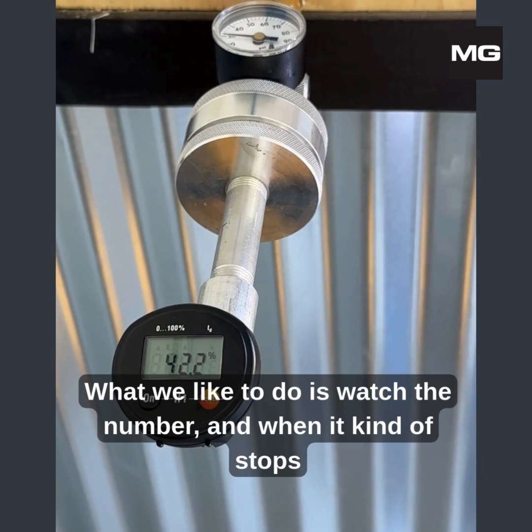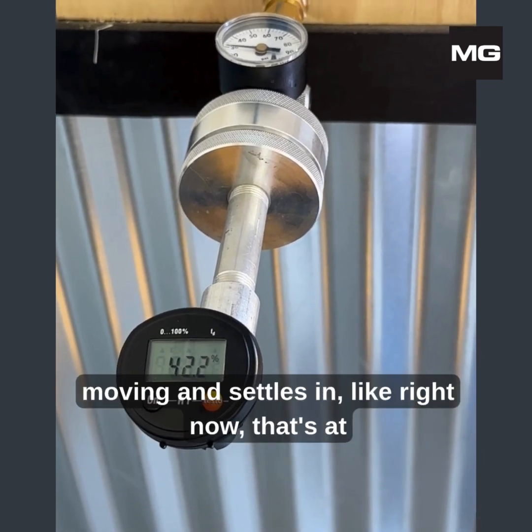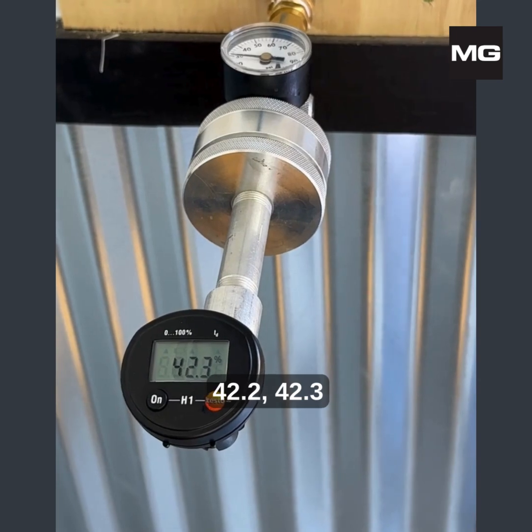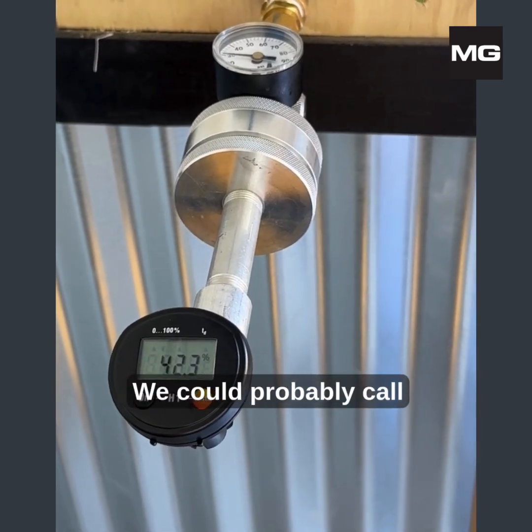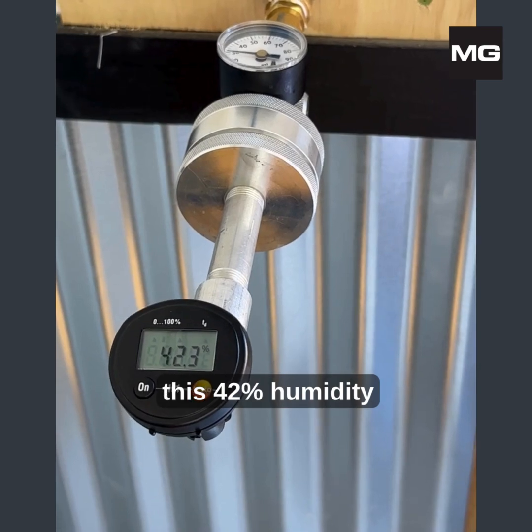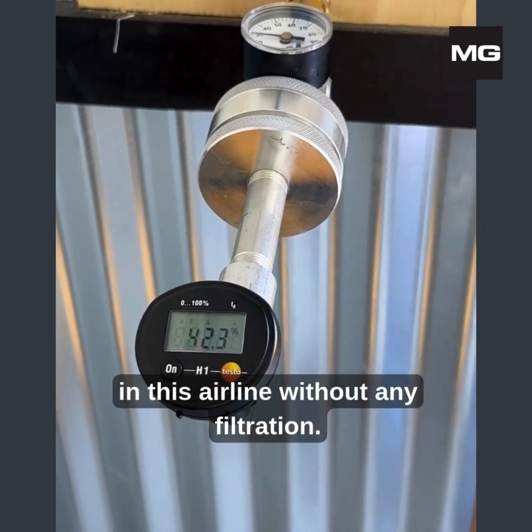What we like to do is watch the number, and when it kind of stops moving and settles in — like right now, that's at 42.2, 42.3 — we could probably call this 42% humidity in this air line without any filtration.